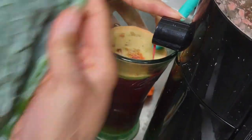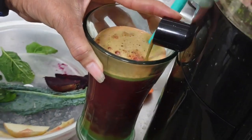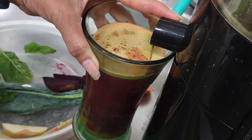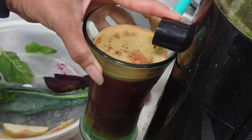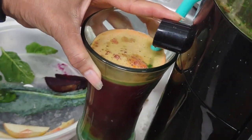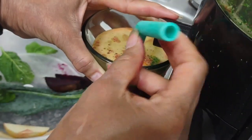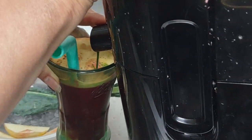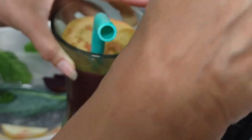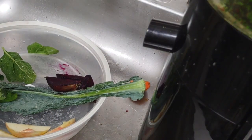Now we want to get the kale in while it's juicy. I've got stuff that contains water — it helps the kale get through. This is getting full, so here's what I'm going to do: I'm going to drink a little bit of it because I want to continue the process. I'll just take a little taste and drink it down to about here to make more room for what's left.